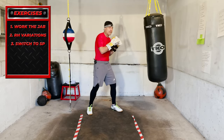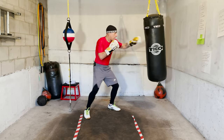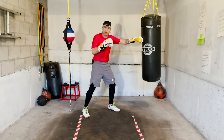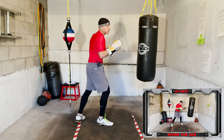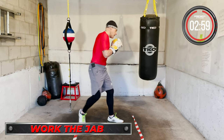Then in the second minute we go right hand variations: jab overhand right, jab straight right, jab right to the body, jab right hook. We're going to work those right hand variations. Then in the final minute, if you're orthodox you're going to just work southpaw. If you're southpaw you work orthodox — we just mix it up. Let's just have some fun this round. Okay, ready? Let's go.